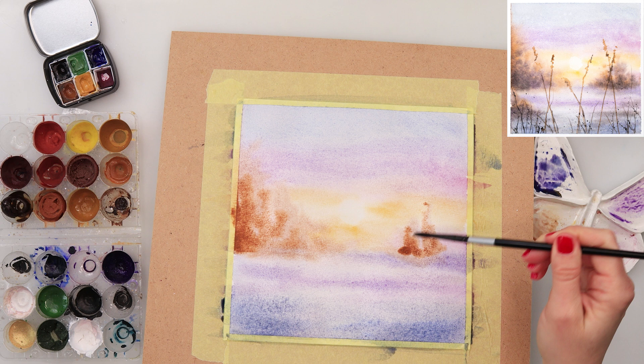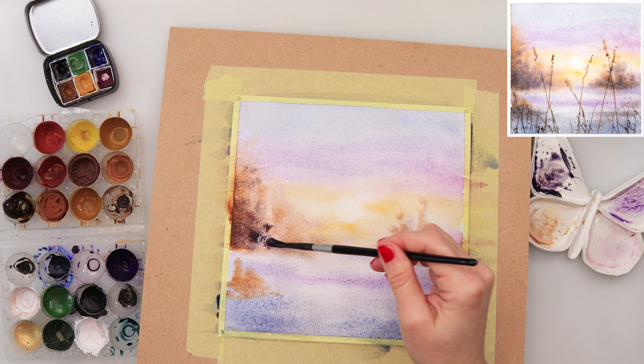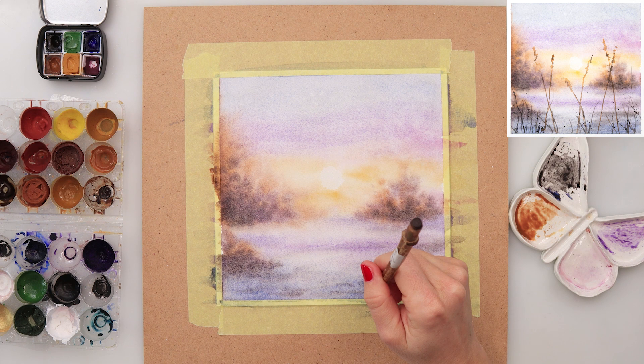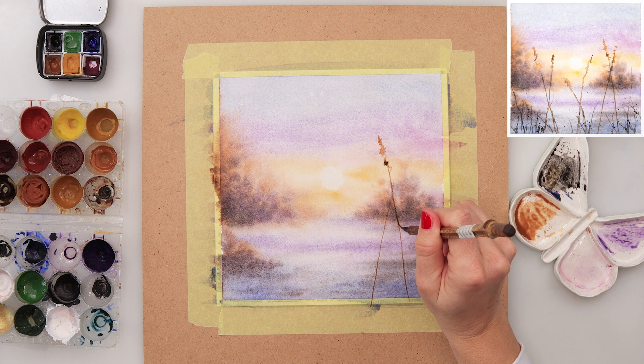With the smaller brush I've tilted my paper slightly and I'm adding in the feel of the trees. The parts turned towards the Sun are a little bit lighter with a warmer brown, and those in the shadow and further away are going to be a little bit of violet and darker black. I left that to dry completely.